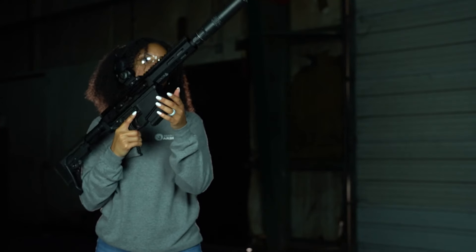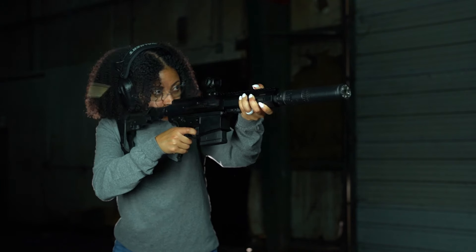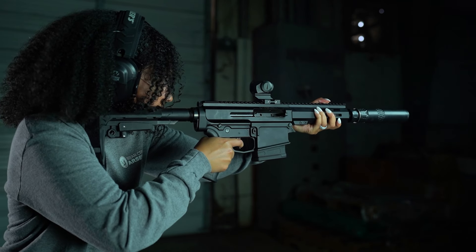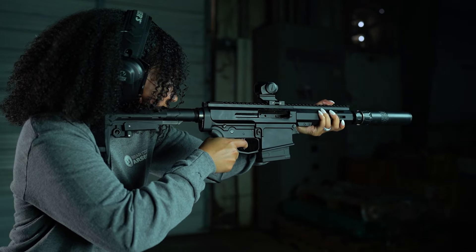I'd really like to put the suppressor on the seven and a half we shot earlier — let's do it. That's pretty awesome. If you want to get your own 8.6 Blackout for an affordable price, check out BearCreekArsenal.com. And if you like this type of content, be sure to like this video and subscribe. Thanks for watching — I'll see you next time.